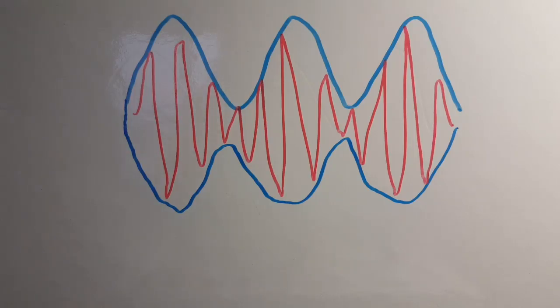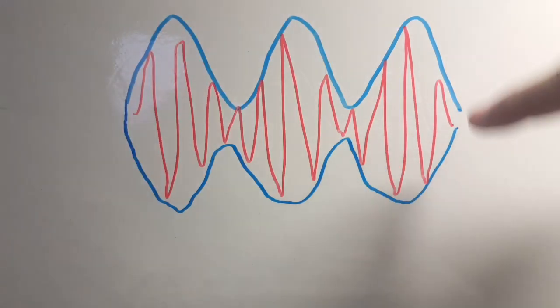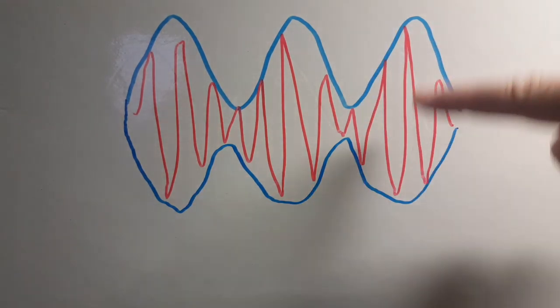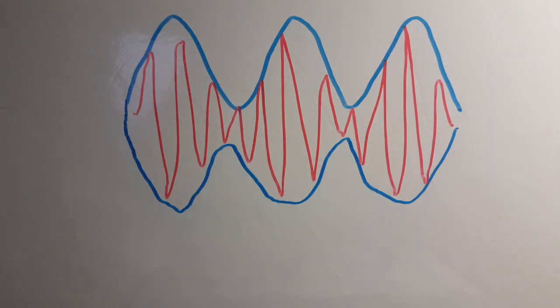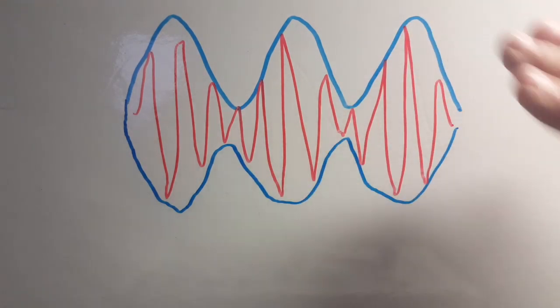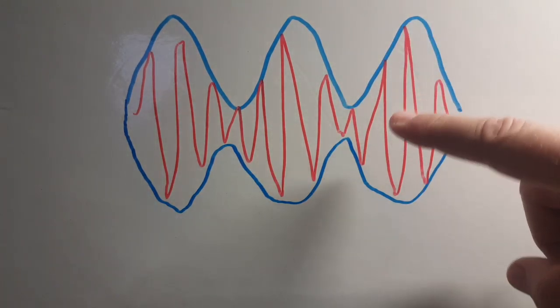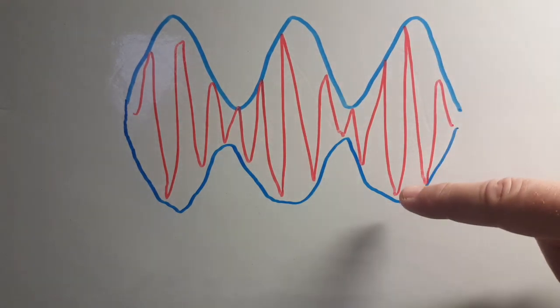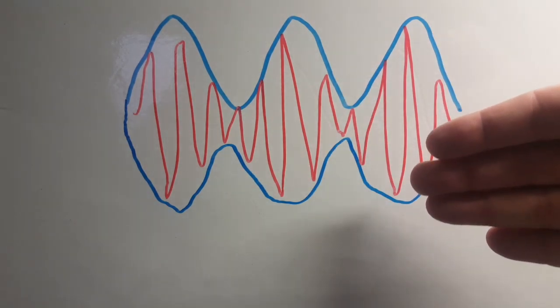An AM signal is comprised of a carrier, upper and lower sidebands. What happens is that it's the amplitude of the signal that is modulated by your voice. In a modern radio we don't need all of this — we can get rid of some of it, including the carrier.